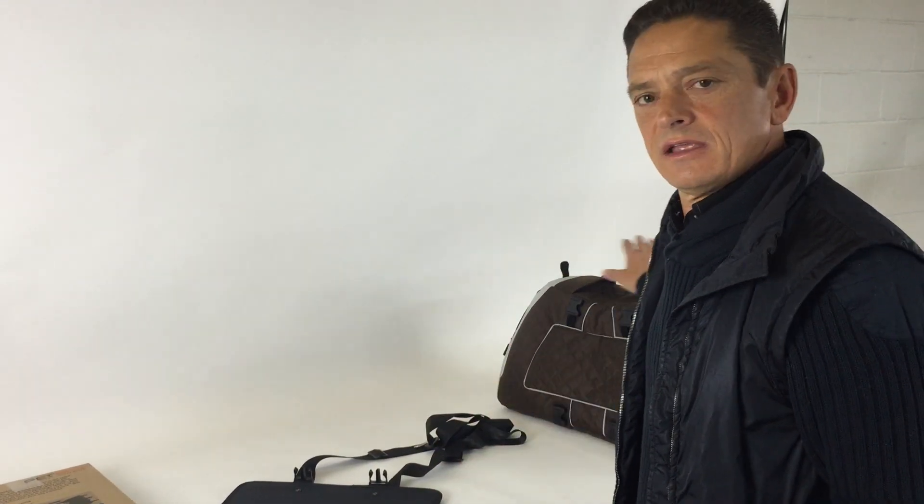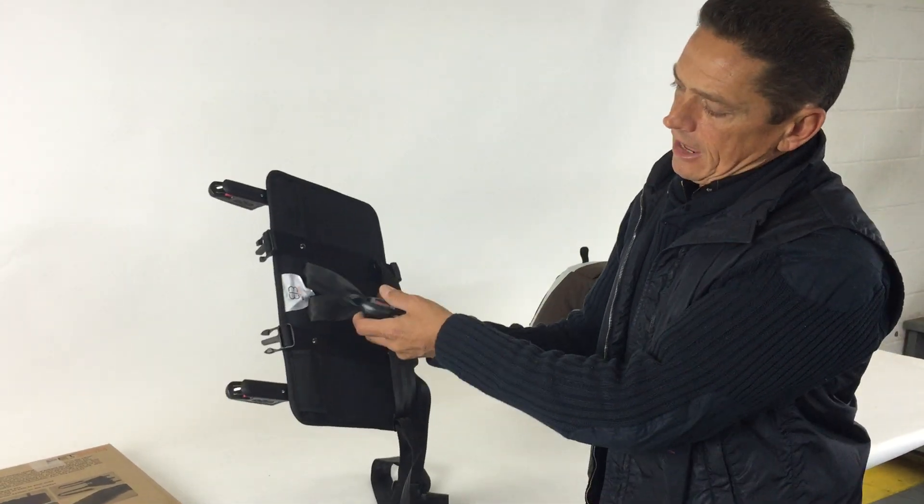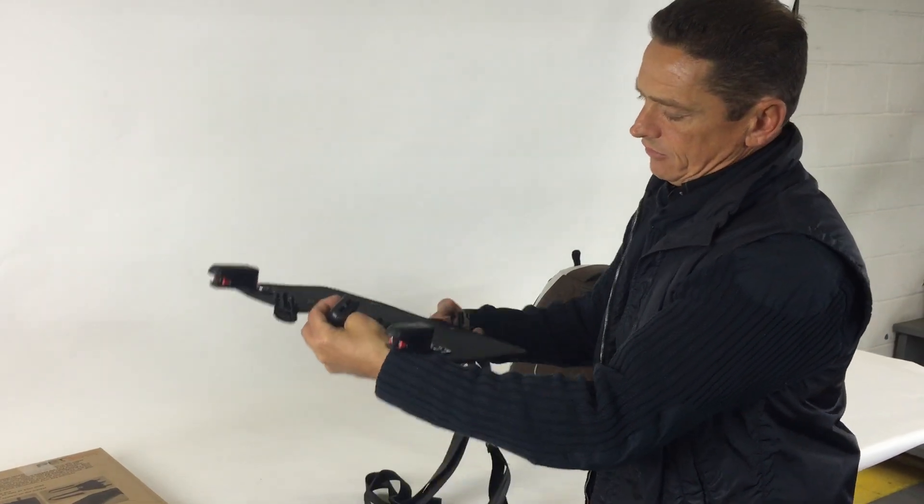Hello, this is the instruction to assemble the Jet Set Pet Carrier with the Isofix Latch Connection. This is the Isofix Connection — it's a crash-tested product for the safety of your pet.